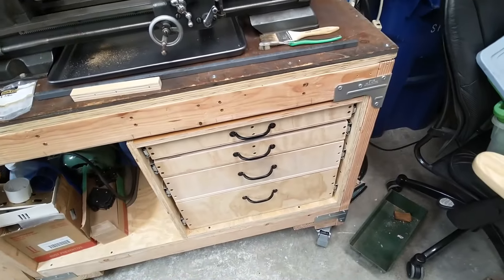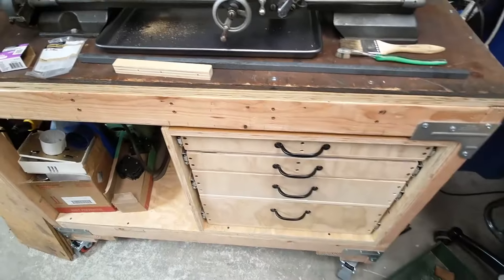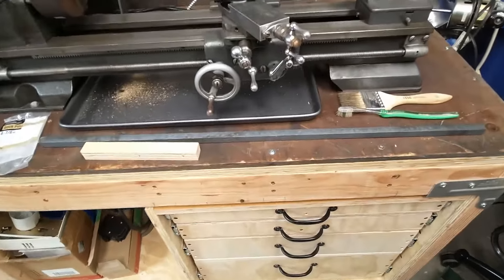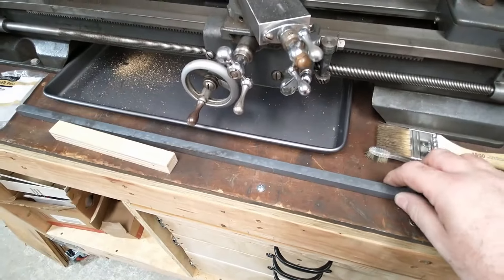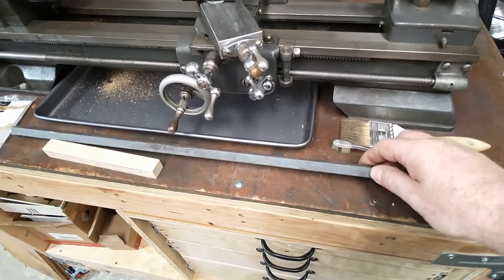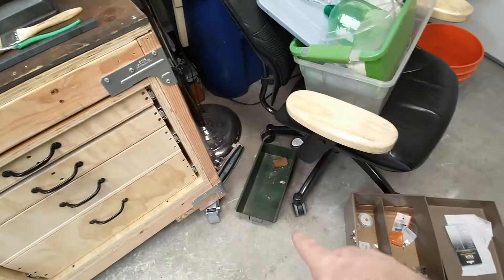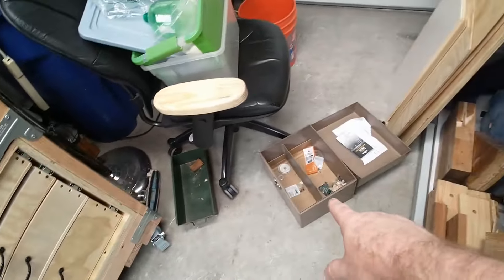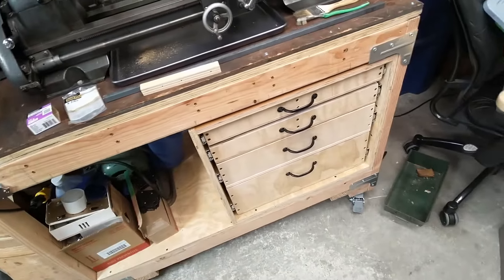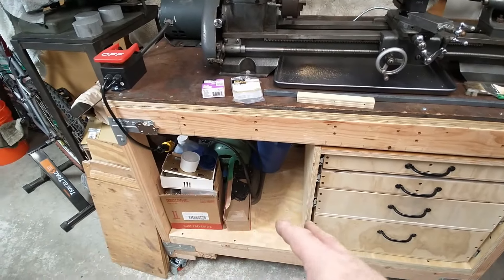The top one doesn't close quite as nicely as the others — it does if I give it enough momentum. The only piece of stock that didn't fit was this little piece of square stock that's a bit too long — that's what happens when you buy scraps. I think that's going to work. Now I no longer have to have this and this just sitting around, so that'll be less stuff sitting around and more stuff in a drawer. I can put other stuff in here as needed and figure out how to organize it.